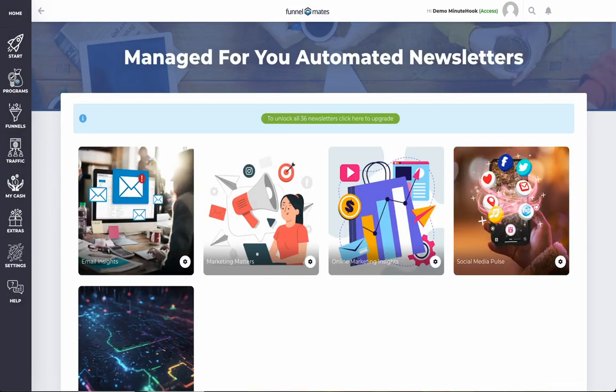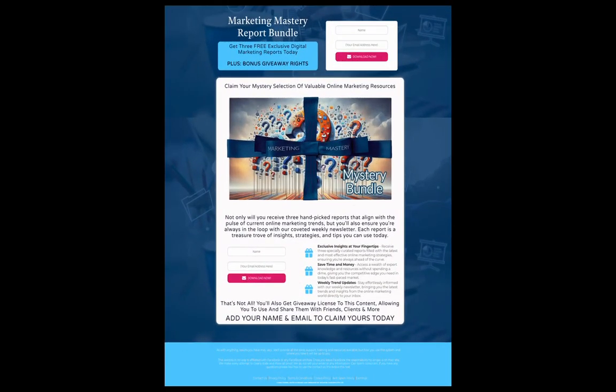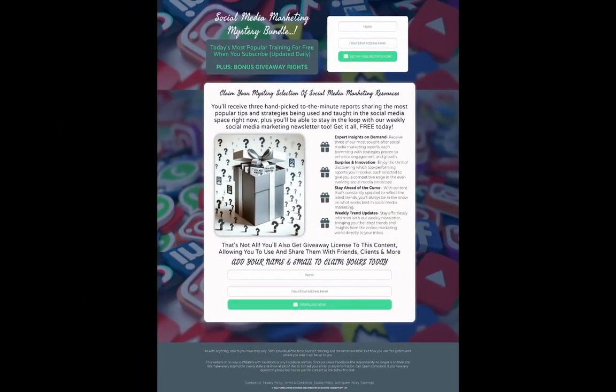To begin, we'll set up the mailing list. Minute Hook comes pre-filled with a selection of newsletters or gift bundles you can offer for extra value. By connecting any of these, your new subscribers will receive managed emails by our team with your branding and your links in each one, or you can manage what you send yourself by selecting your own funnel.